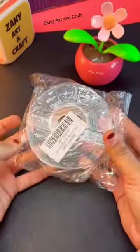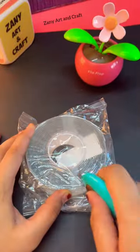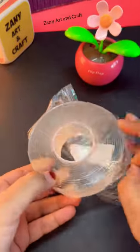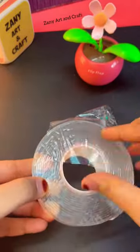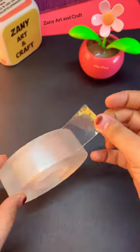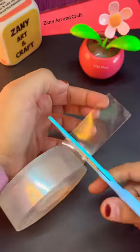Hey friends, I had a viewer request to try viral nanotapes, and today I will try a balloon with it for the first time. Comment below what I should try with nanotapes next.